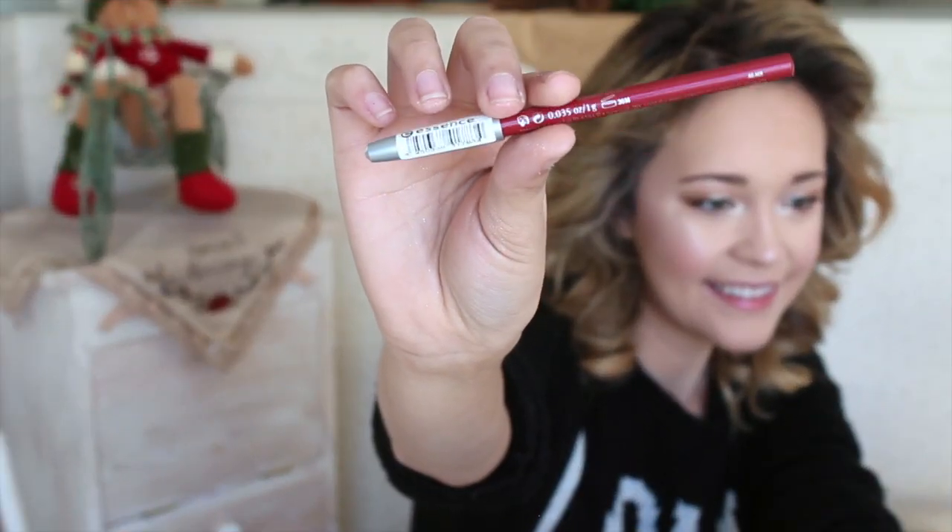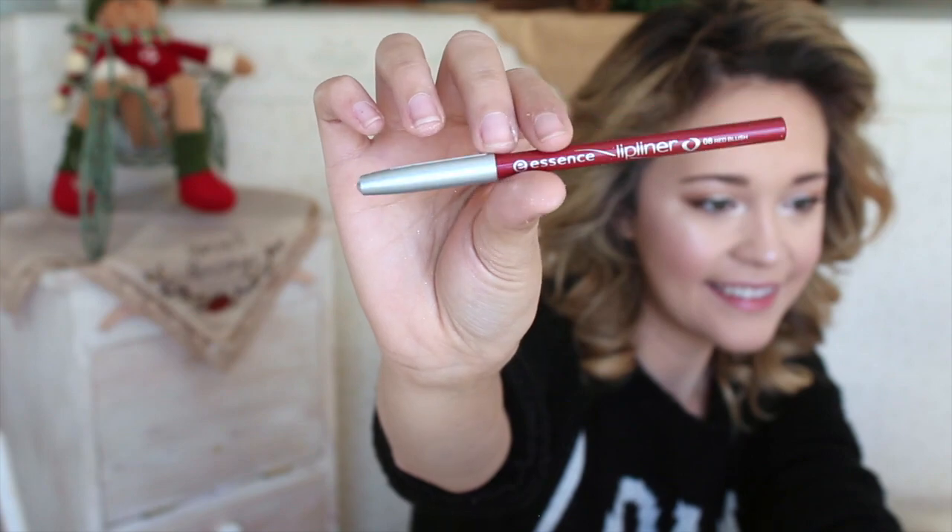For the classic red lip, I'm going to be using the Essence Lip Liner in Femme Fatale. I'm going to line my lips and fill them in.